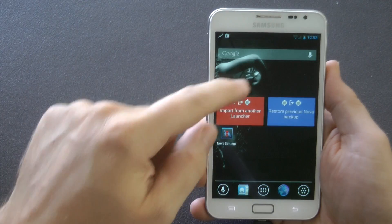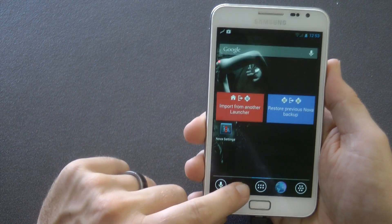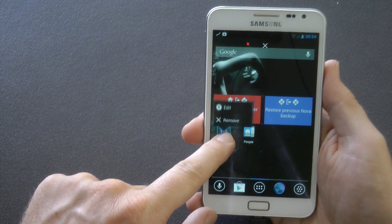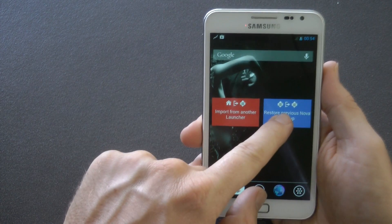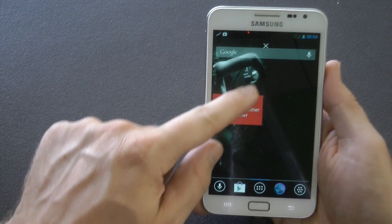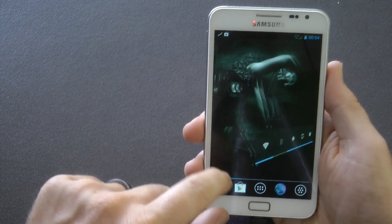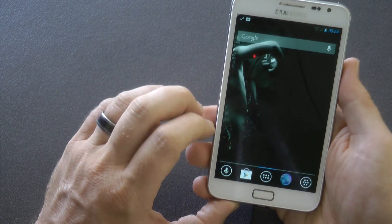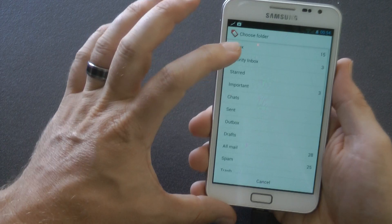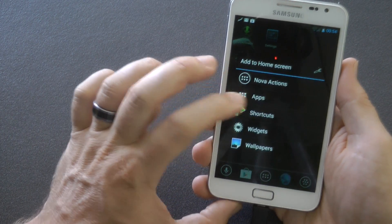Once you've booted up, you can import settings from other launchers. I was using TouchWiz so that's not going to work for me. This is running Nova Launcher — you can see you can create folders, and I just want to show you how smooth editing, deleting, and moving application icons around is. Going into widgets and putting a couple in, the experience is very smooth. This is because it doesn't have any TouchWiz or Samsung applications, so it's a very clean experience — probably the closest you're going to get to a Nexus 4 operating system on your Galaxy Note.